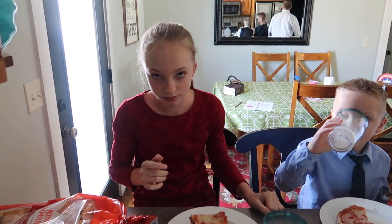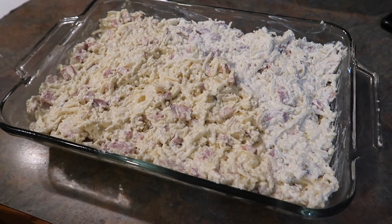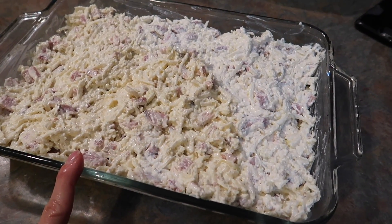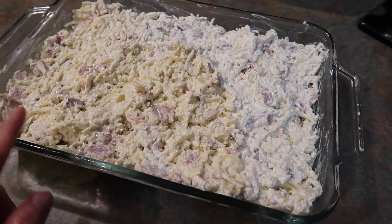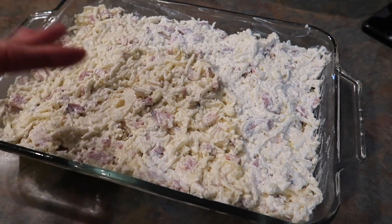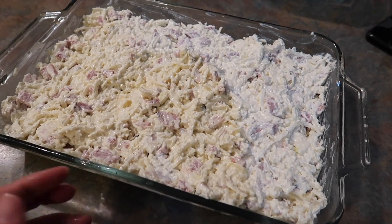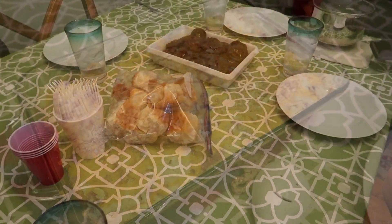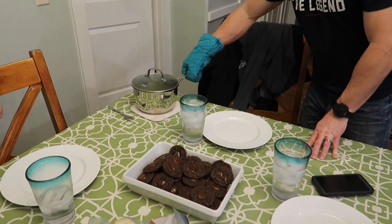Here's the casserole before it goes in the oven. It's basically one bag of frozen shredded hash browns, a bunch of cut-up leftover ham, sour cream, a can of cream of chicken soup, butter, salt, and pepper — mix it all together. Bake for 30 minutes, then top with cheese and something crunchy like Ritz crackers. We also made some cookies today and Dave's bringing up the green beans.